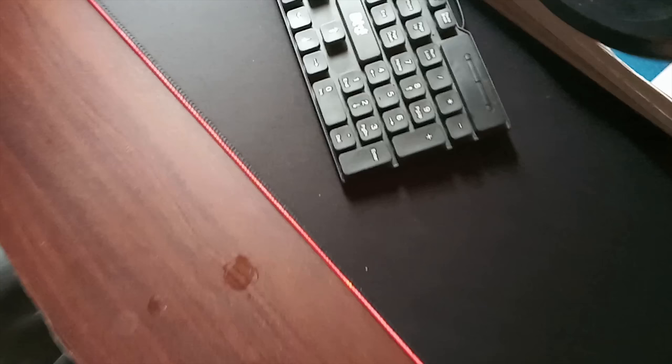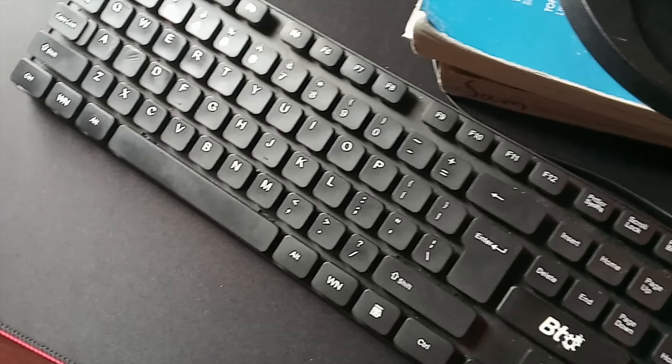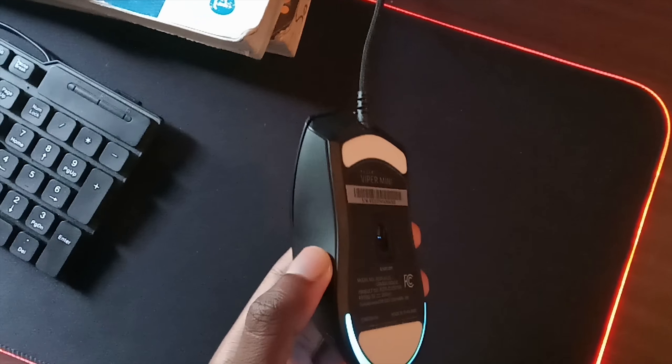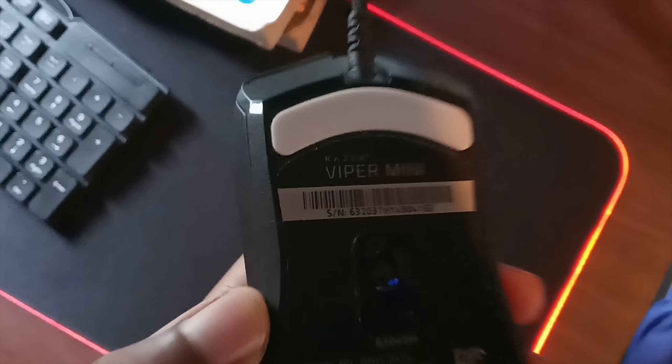I'm gonna leave it on red, that's kind of fire. We still got the same keyboard — I kind of like this keyboard. And then the new Razer Viper Mini, very light at 61 grams. I think it's $40 now, so if you guys want it, it's the Razer Viper Mini on Amazon.